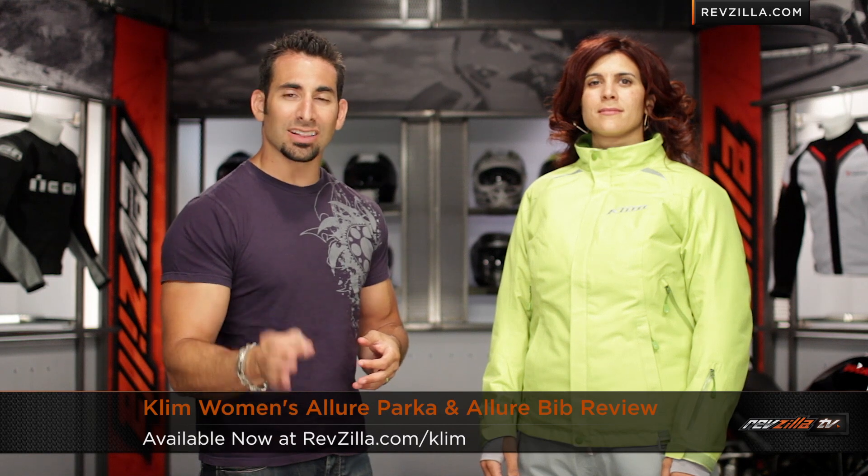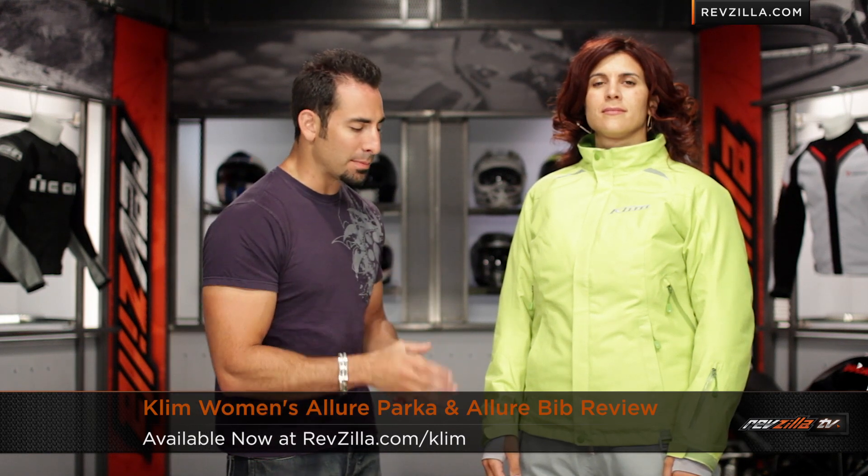Hey, this is Anthony from RevZilla TV where you can watch, decide, and ride. Welcome to our detailed breakdown of the new Climb Ladies Allure GTX parka and bib combo available at RevZilla.com.